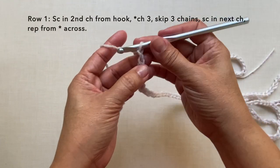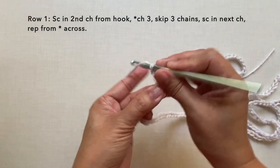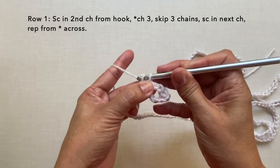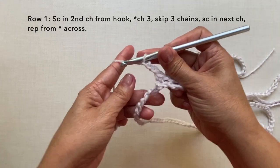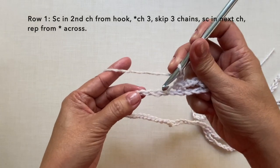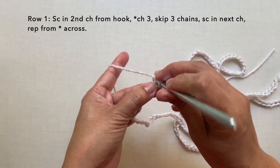Row one: single crochet in the second chain from hook, chain three, skip three chains, single crochet in the next chain. Repeat the pattern: chain three, skip three chains, single crochet in the next chain. Continue repeating chain three, skip three chains, single crochet in the next chain across the row.